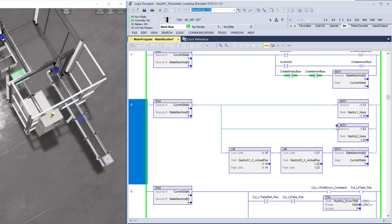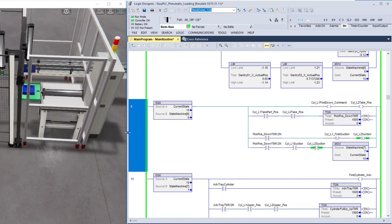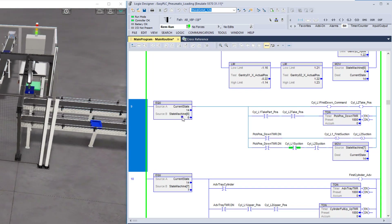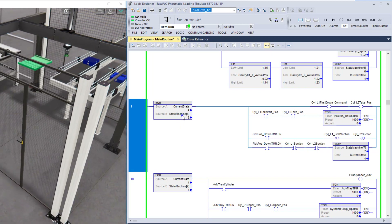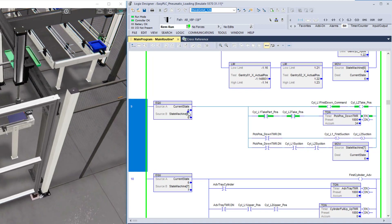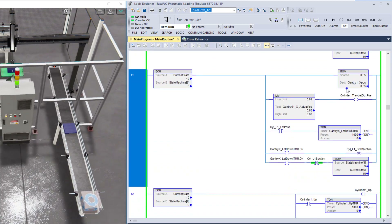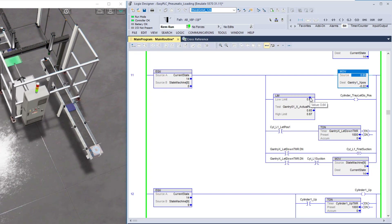In state five it moves both parts, then in state six it delivers the part. Let's watch state six right here. We're in state 14 — the machine is running a little faster than I can explain the logic because a state machine is a really fast way to accomplish a goal. State six picks the parts and delivers them, state seven follows, then in state eight the gantry moves to a set position — basically an analog value.